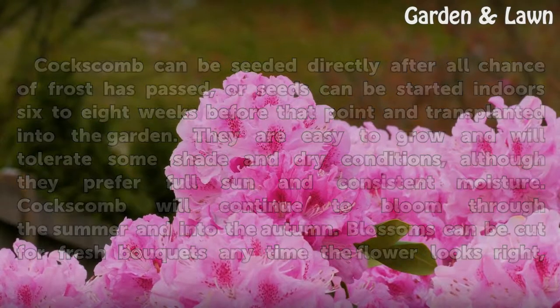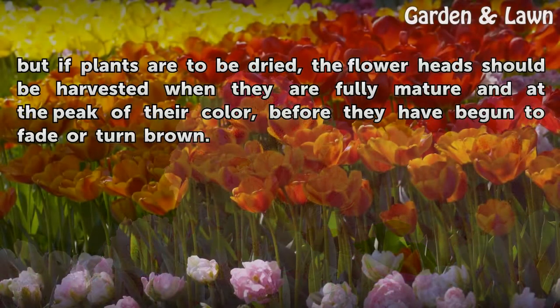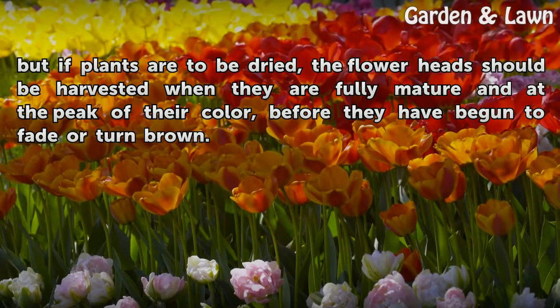Blossoms can be cut for fresh bouquets any time the flower looks right, but if plants are to be dried, the flower head should be harvested when they are fully mature and at the peak of their color, before they have begun to fade or turn brown.